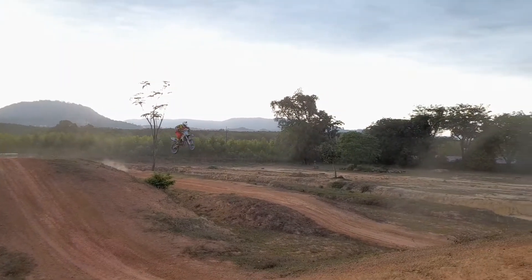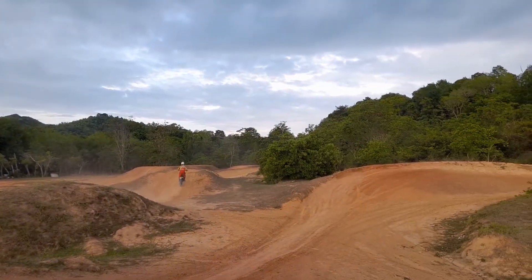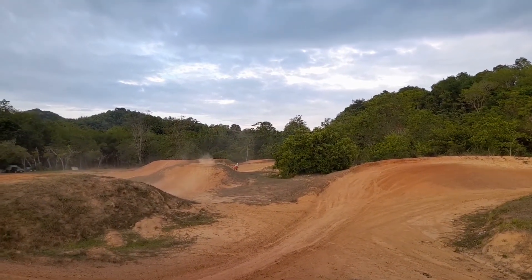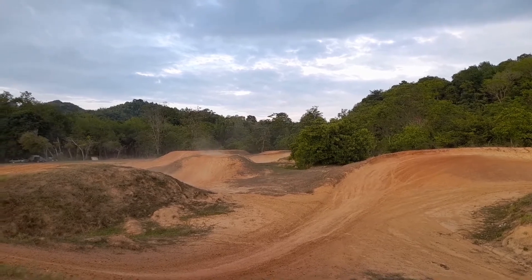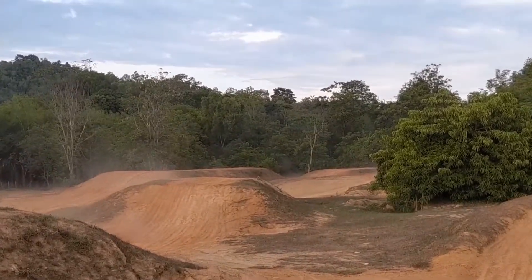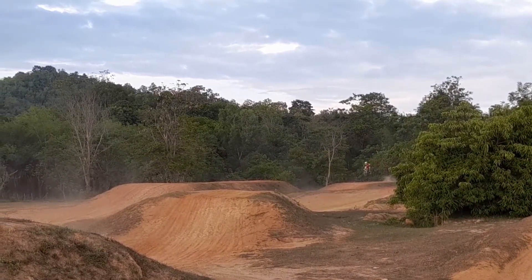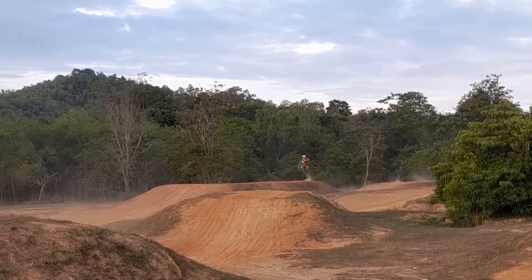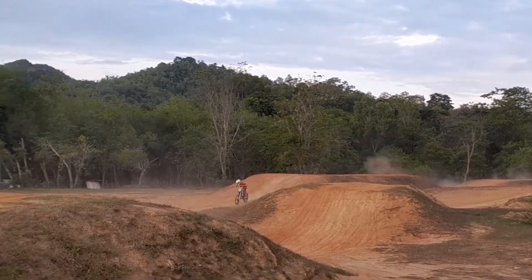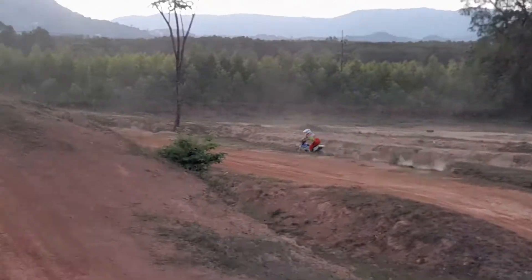I'll just do a little voice over here of the track. So that's a little tabletop there, and another tabletop, and another small tabletop — they are the first three easy jumps on the track that are beginner friendly. Then there's a whoop section and a wave section that you can see from here, and then there's a big tabletop and a very big 20 meter tabletop here, not beginner friendly, but really fun and actually quite safe.